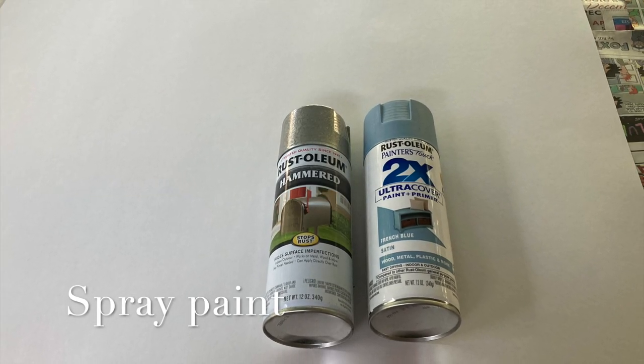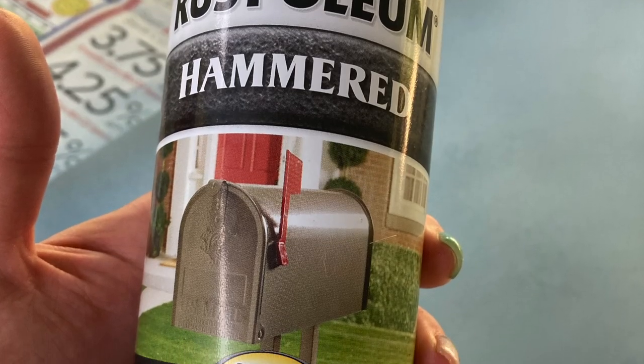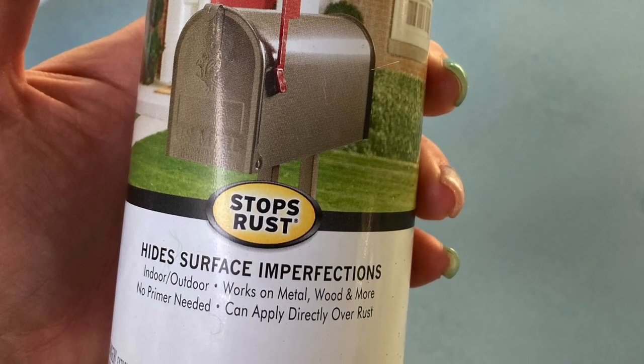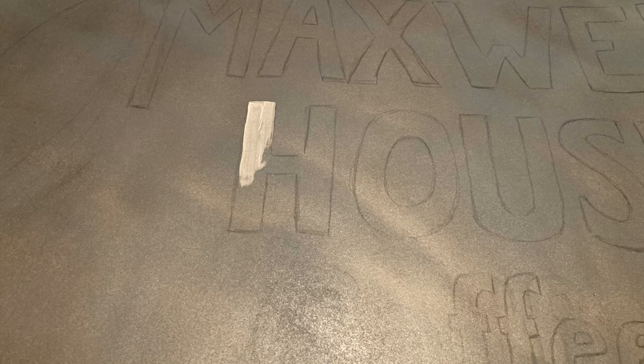Start by taking your two pieces of poster board and first painting with French blue, and then going over that — not solidly, but just lightly — with the hammered silver. That's going to make it look more like an old can effect. Then you're going to sketch out in pencil all of your script and your Maxwell House cup. First fill in with white, and then go over all of that white with the red.